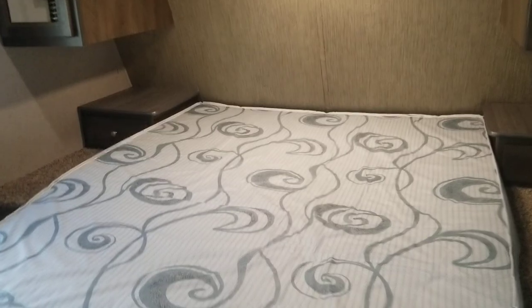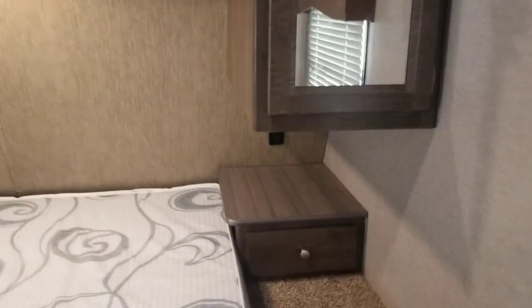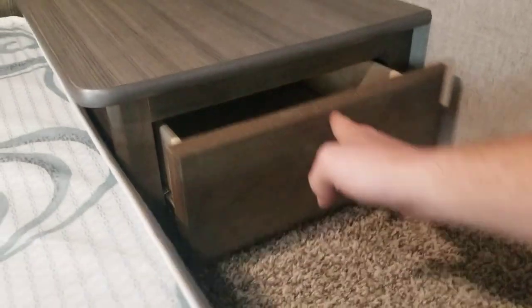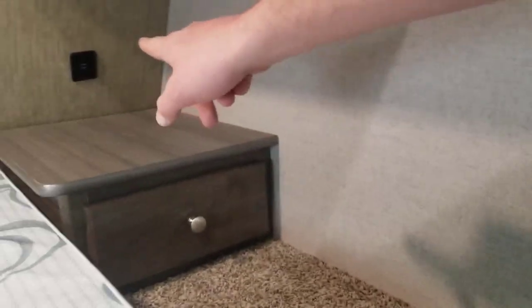You've got a queen bed, two wardrobes on either side, and two drawers. Now this is all elevated like this because of that under-storage right below this bed. You've got two of that size and two drawers. Looks like you do have power there — USB there for phones or a CPAP machine. There is some under-bed storage as well.